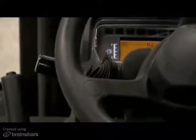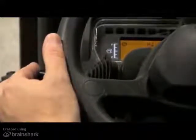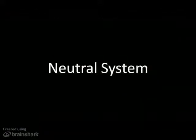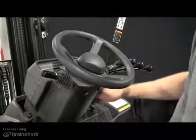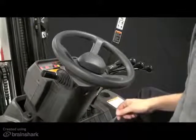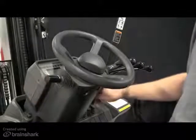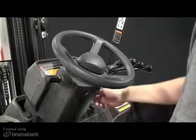To reactivate the transmission, sit in the seat, place the travel direction lever back to the neutral position, and then move it to the required direction of travel. The neutral system prevents the engine from being started if the travel direction lever is not in the neutral position. To start the engine, simply cycle the travel direction lever back to neutral while sitting properly in the seat before turning the key.